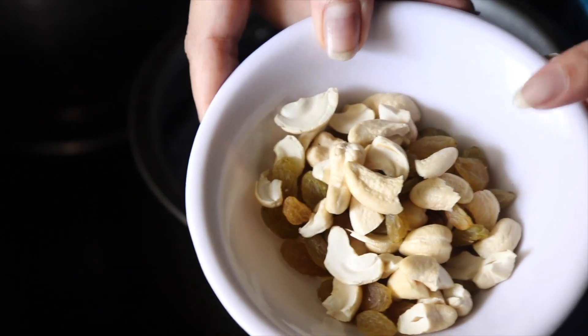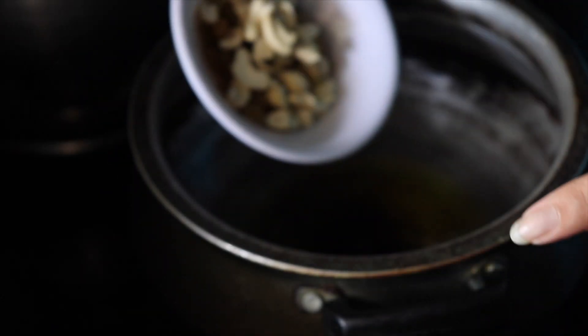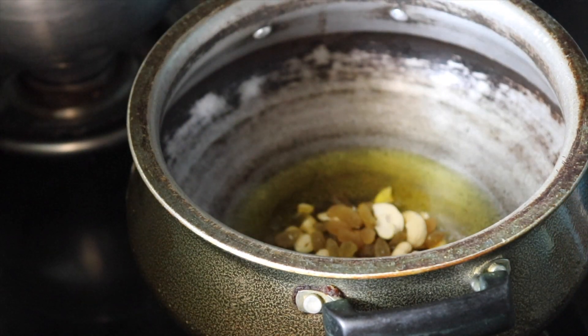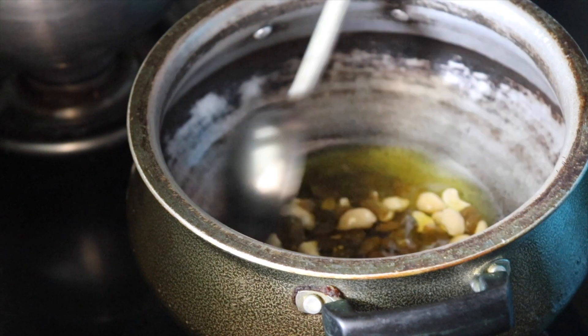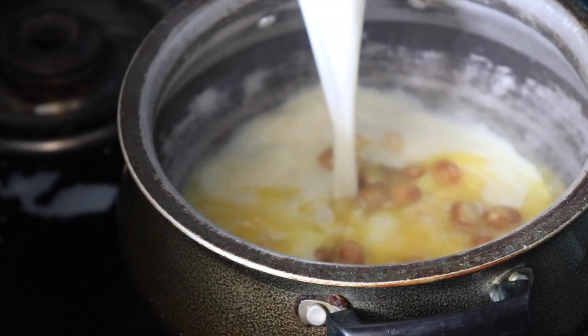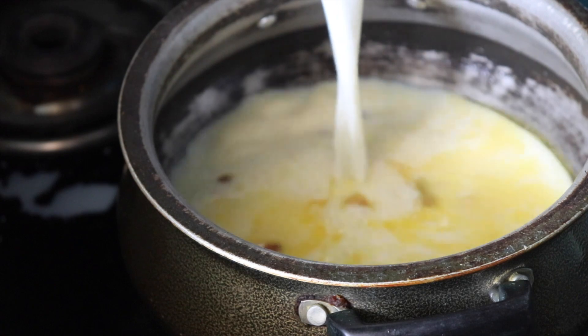I've taken a pan and poured some ghee. I'll put in some cashews and raisins and just fry them on a light flame until the raisins bulge out. Now I am pouring the milk.